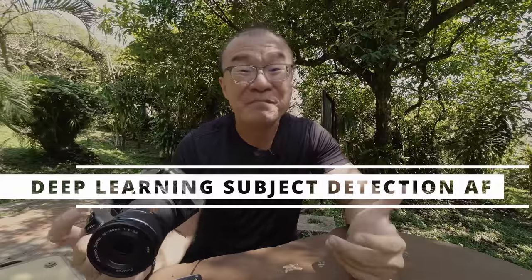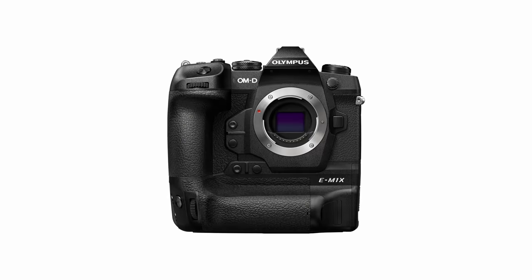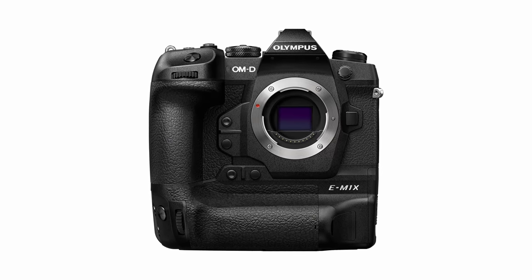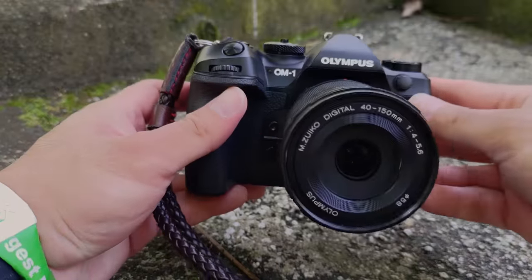Originally, Olympus was the first one to implement the smart subject autofocus detection. It was first implemented in the Olympus OM-D EM1X. Originally, in the EM1X, there were three subject detections: model vehicles which includes motorcycles or cars, then there's aircraft, and train. Subsequently, via a firmware upgrade, they added bird detection. I've never tried the bird detection autofocus in the EM1X, but I heard that the bird detection autofocus on this OM-1 has been improved significantly.